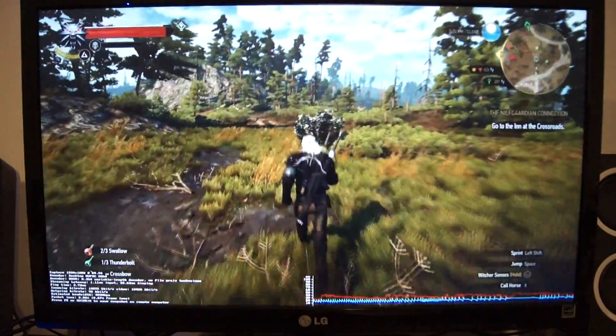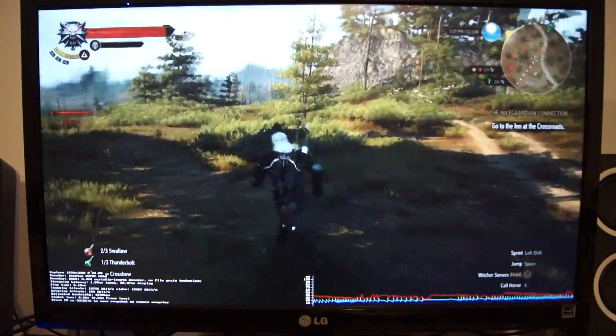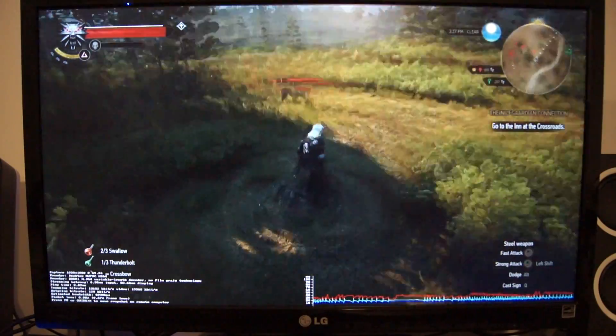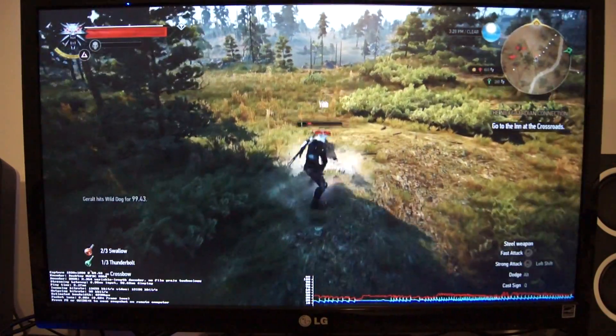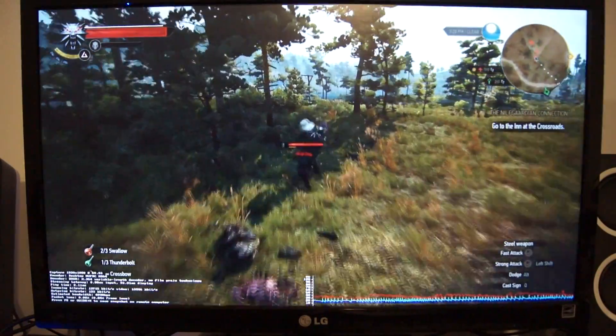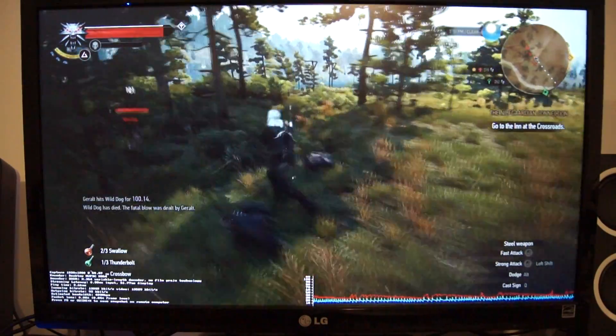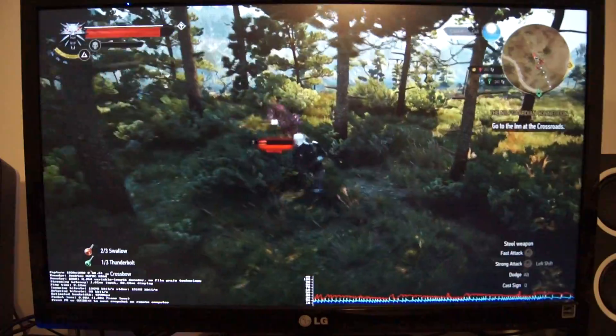It's a constant 60 frames per second. I've got it running on my main PC at 1080p high settings and it's pretty much a constant 60. You can definitely tell that the video is being a little grainy — you can tell it's obviously being decoded on the fly.